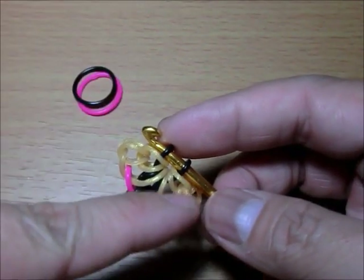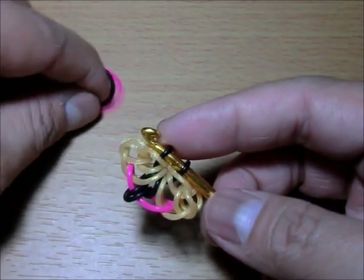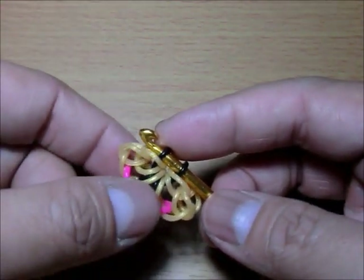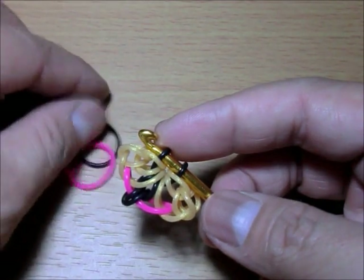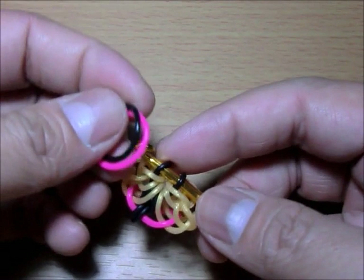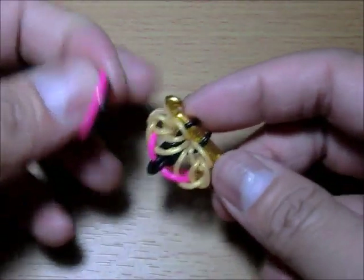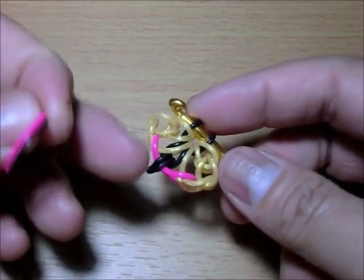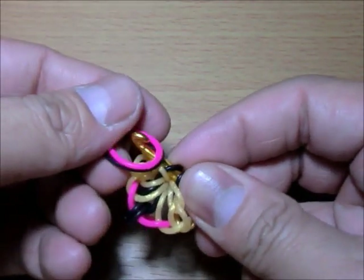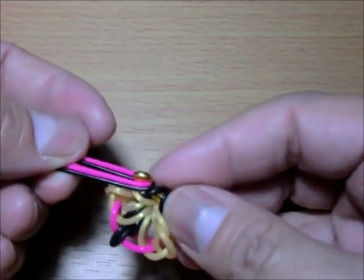If you want to switch colors it's also okay. If you want the black to be the one that crosses over, you switch it — so it's alternating pink, black, pink, black. Let's play around with it — let's try making this black and making pink inside. So now we put the black under and the pink on top, and loop these two over and close it.